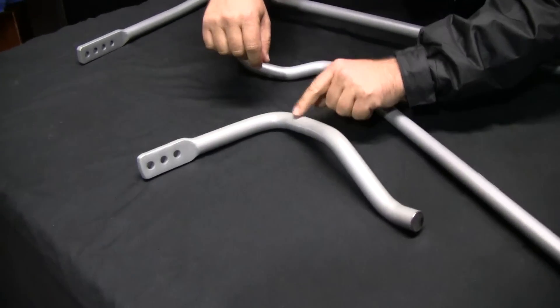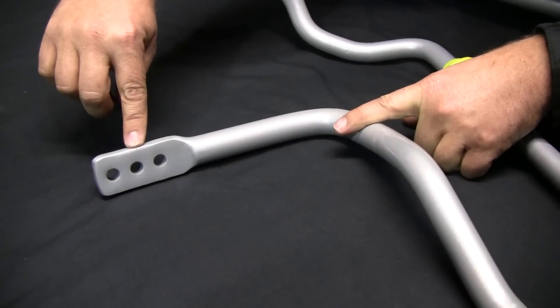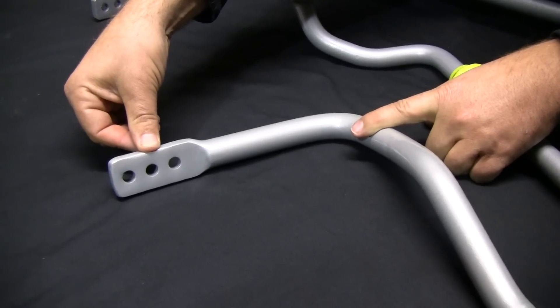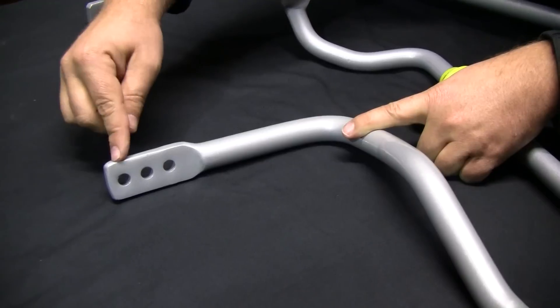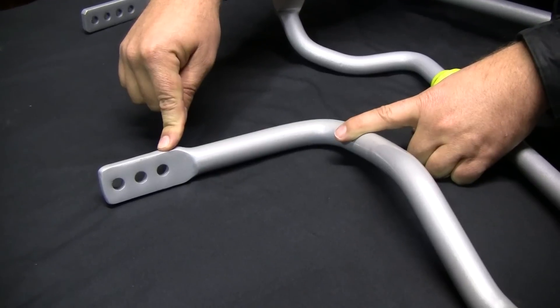When we go to a three-hole adjustable bar, the D-bush sits roughly here and the middle hole is the advertised size. So if this is a 24mm sway bar, that's 24. Going one hole away from the D-bush makes it 23mm. Coming one hole closer to the D-bush makes it a 25mm sway bar.